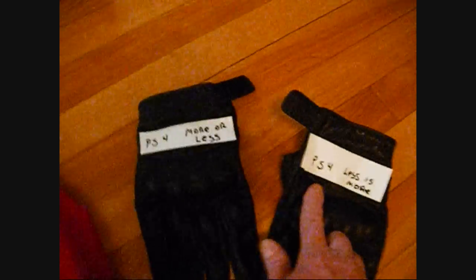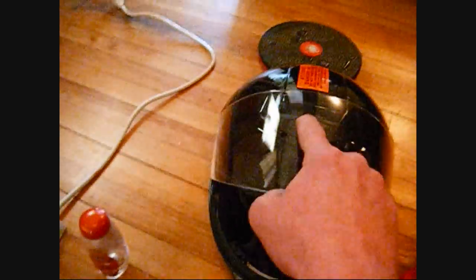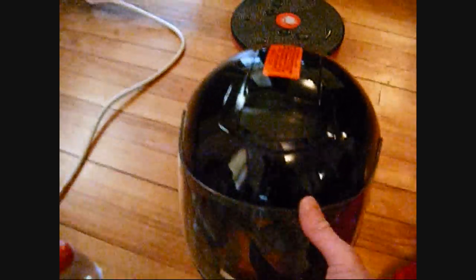Wireless gloves — don't be fooled by imitations. Wireless jacket. And the helmet. This is awesome. HD visor. You click that down and it's like you're integrated into the system.